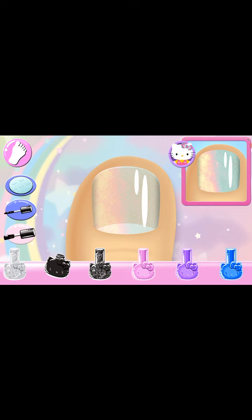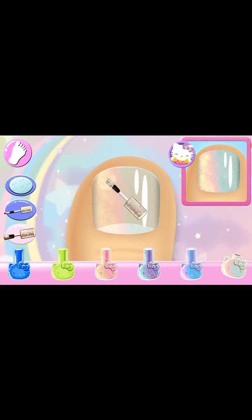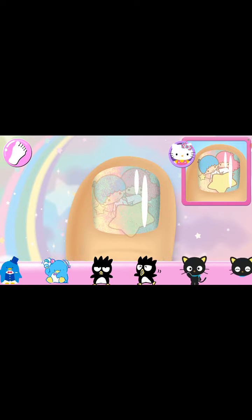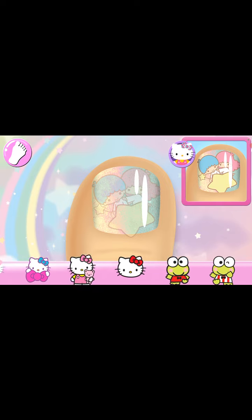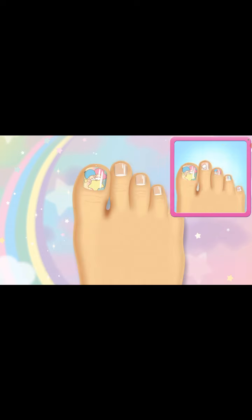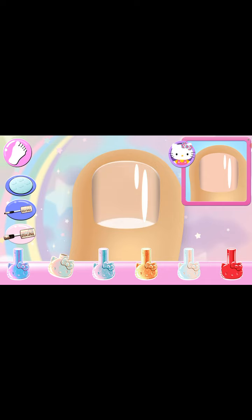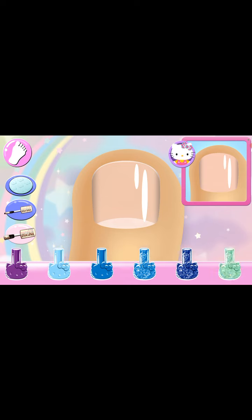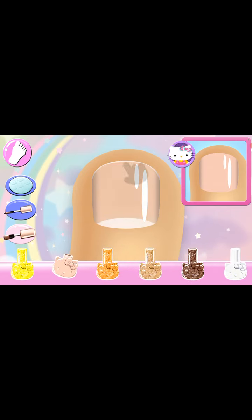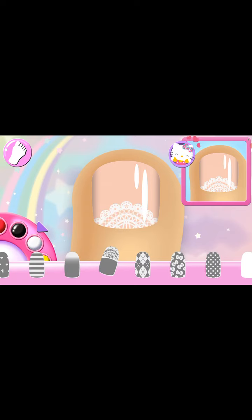Look carefully at the design and choose the same polish color. Are you sure that's the right color? Yes! Glittery! So pretty! Add the matching character to the nail. Great choice! That looks right! Perfect! Can you pick the matching pattern? So pretty!